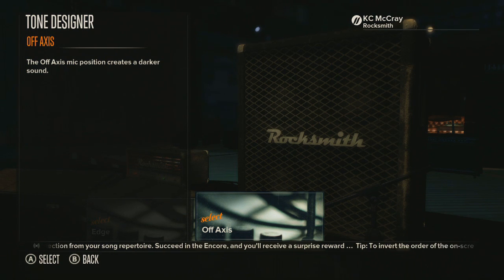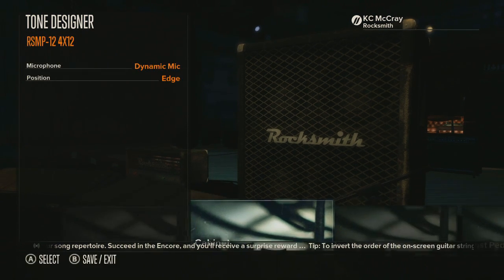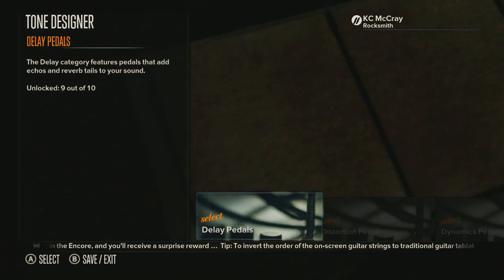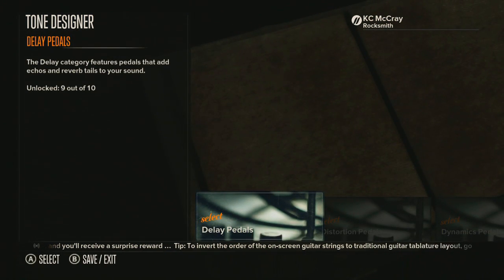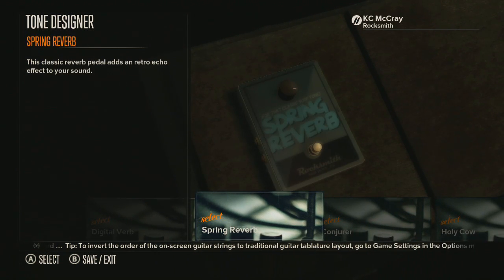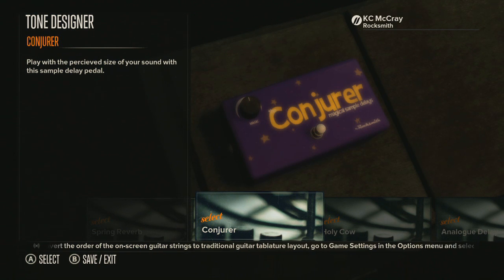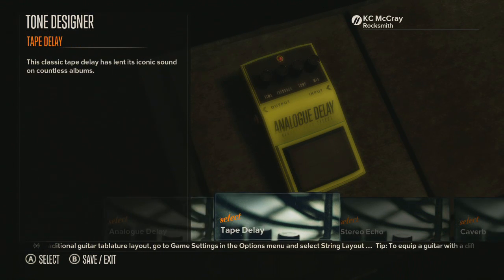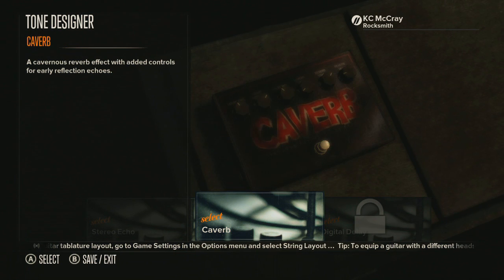Alright, now that you guys have seen the amp let's continue editing and take a look at the delay pedal they included. By the way, I finally hit Rocksmith level — 20 million points since the game has been out, which is pretty awesome. So here it is: Caverb.